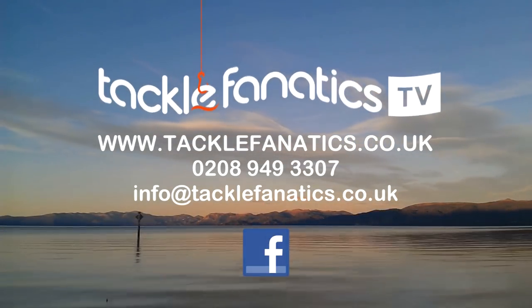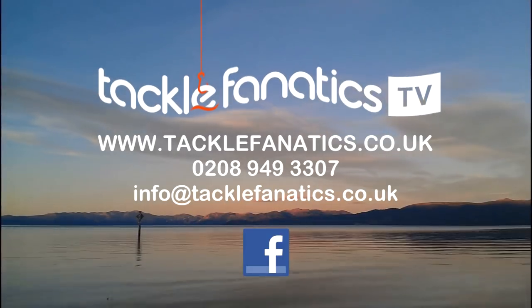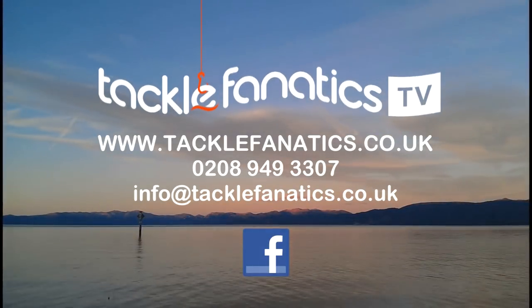Remember, Tackle Fanatics offer finance to make your tackle purchase more affordable. Tight lines and wet nets from everybody at TFTV. www.tacklefanatics.co.uk.